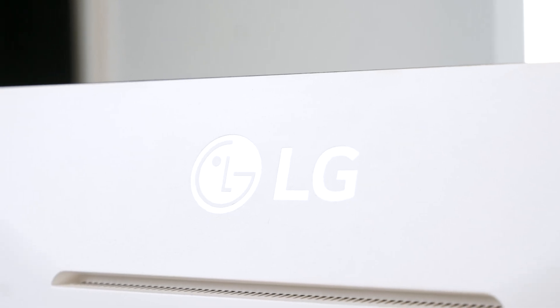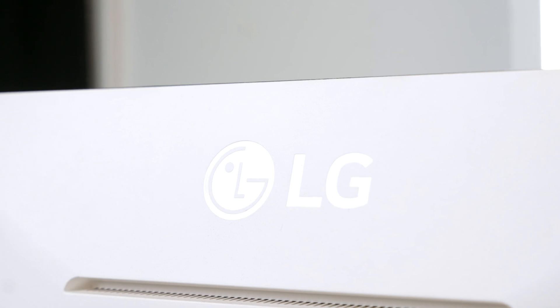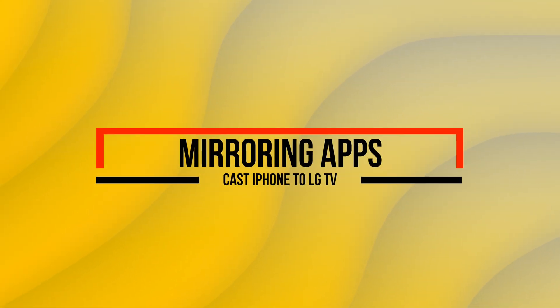Before I share those, please go ahead and hit the subscribe button for more tech content and guides. If you have an LG TV, there are three easy methods to cast your screen: first, there's mirroring apps; next is AirPlay; and a third is HDMI.